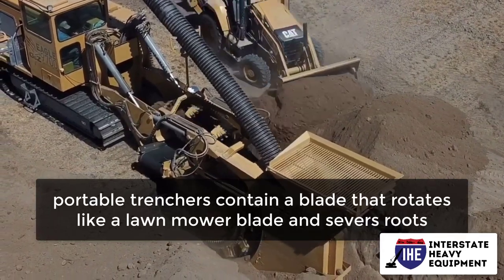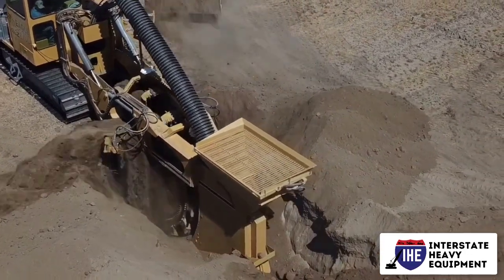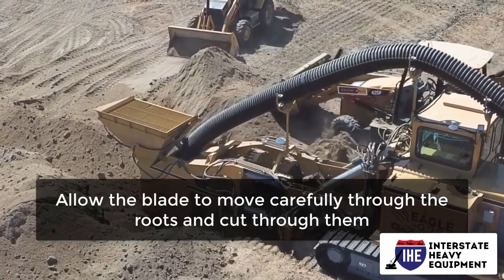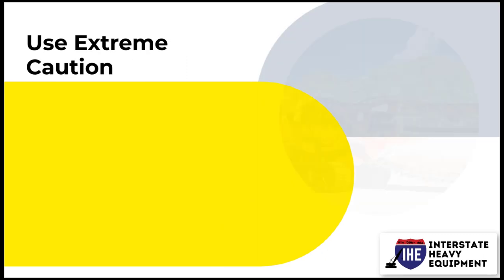Portable trenchers contain a blade that rotates like a lawnmower blade and severs roots. If you come across roots when working the earth, hold the trencher's chain blade in place while the blade rotates. Allow the blade to move carefully through the roots and cut through them. Use extreme caution.